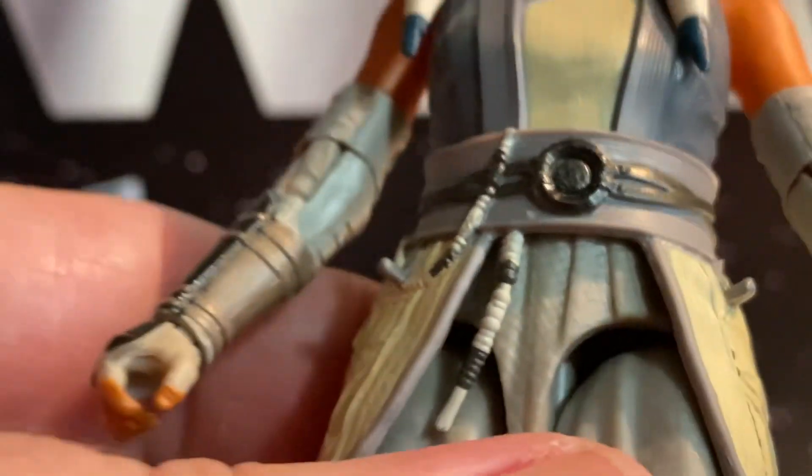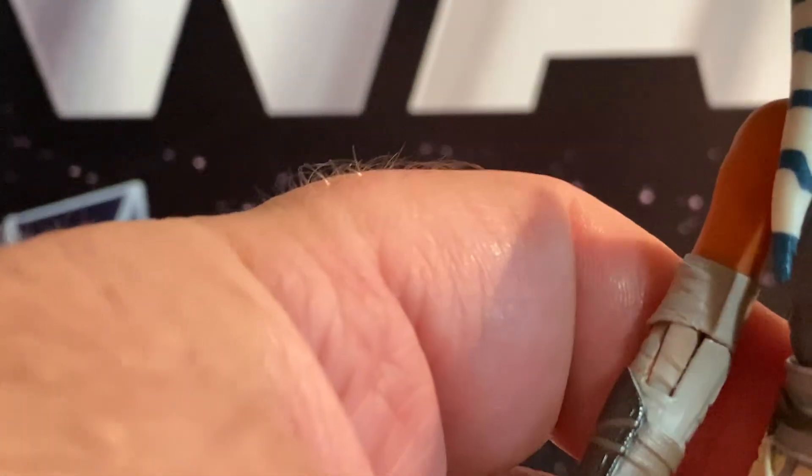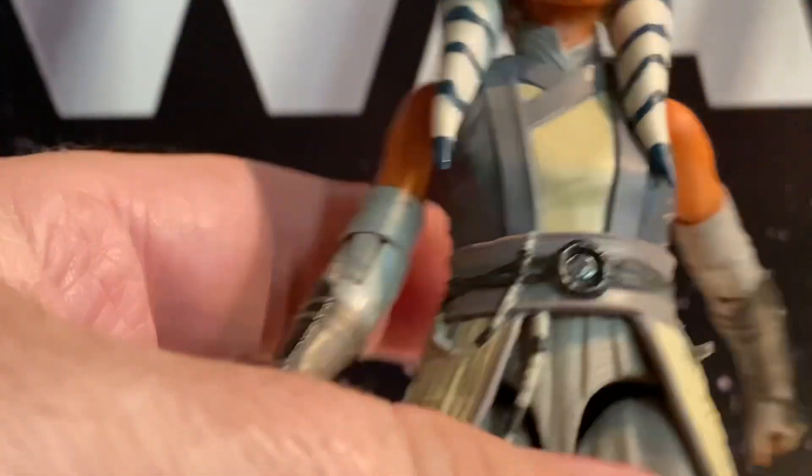She's got spots to put her lightsabers — you can see those little pegs on either side, so she can hang those there. It just fits into what I guess you'd call a D-ring, right on in there. So that's kind of nice how that works.